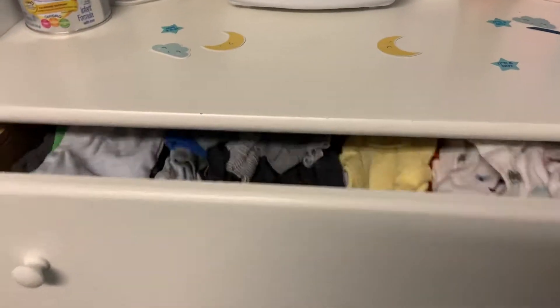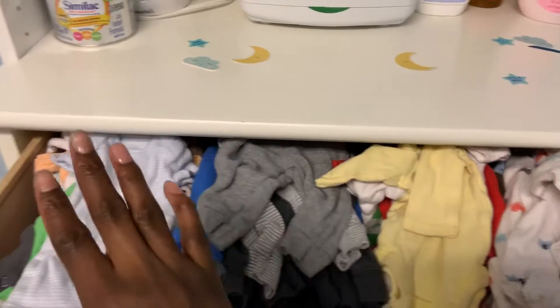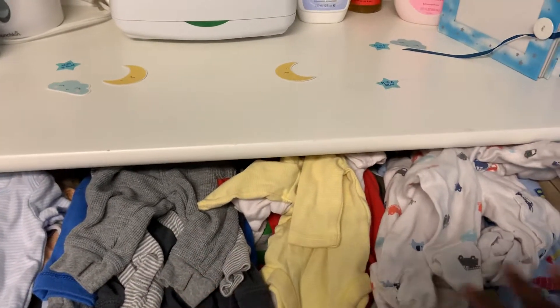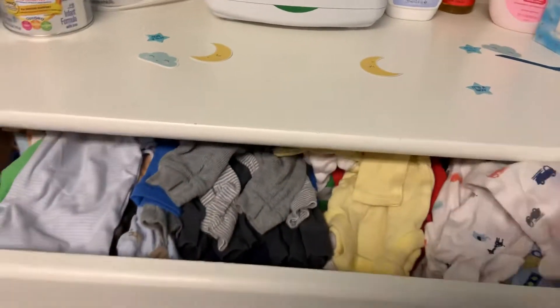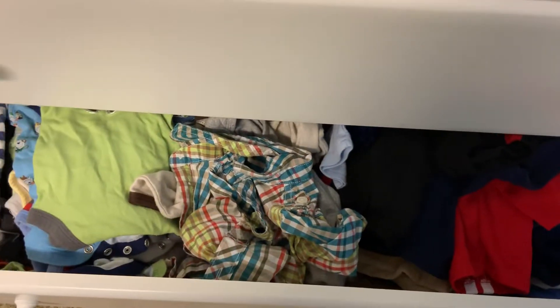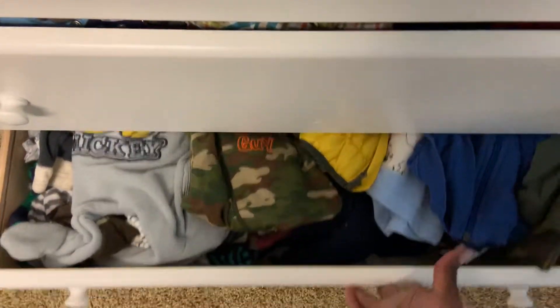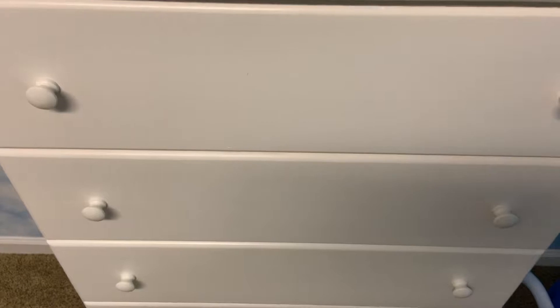In the drawers we have preemie clothing starting out preemie and newborn, all the way to sleepers. The clothes go in order: newborn, zero to three months, three months, three to six months — this boy has so many clothes, most of them hand-me-downs. This whole side is preemie all the way to six months. I have preemie clothing because my first son was a preemie.